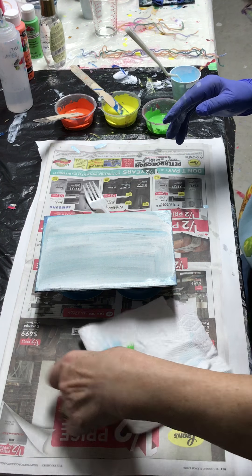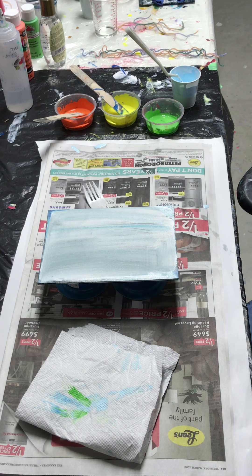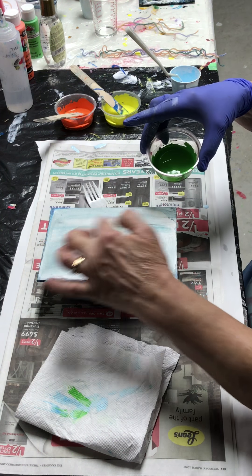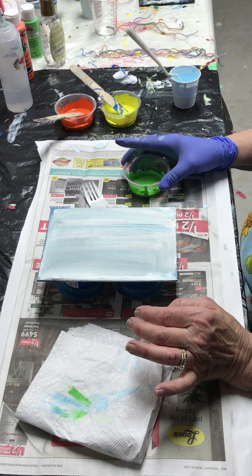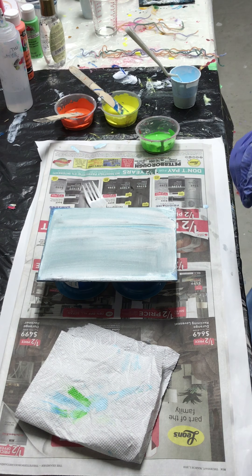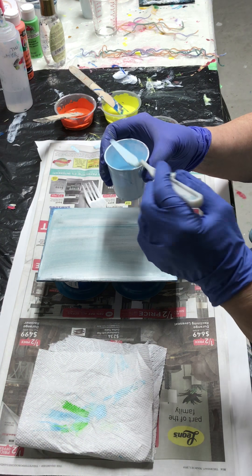Good evening, it's Carol. I'm back in my art room tonight and I'm going to do a small five by seven little canvas. I'm going to try and do a string pour - that's what you call it. I've done a few before but I haven't done them for a while, so I'm going to give it a whirl tonight. I'm going to try putting on some gloves.